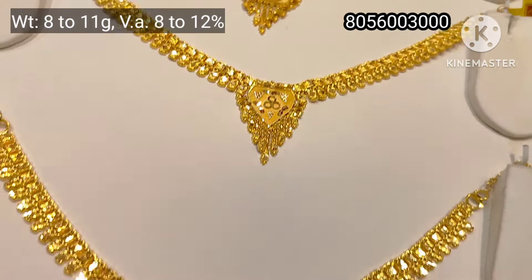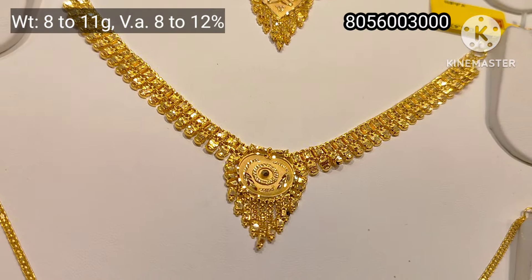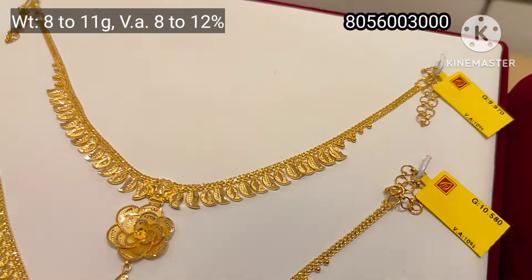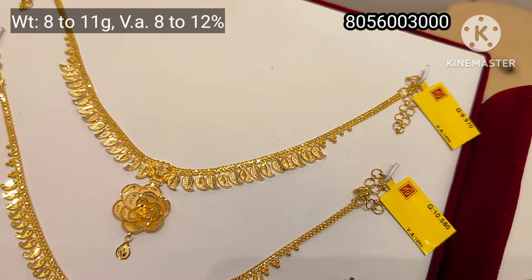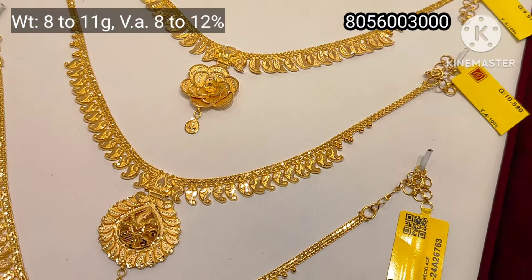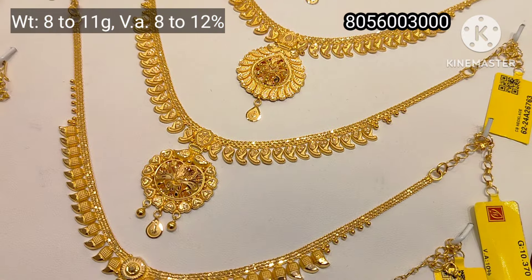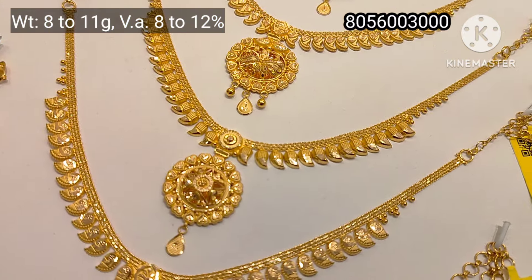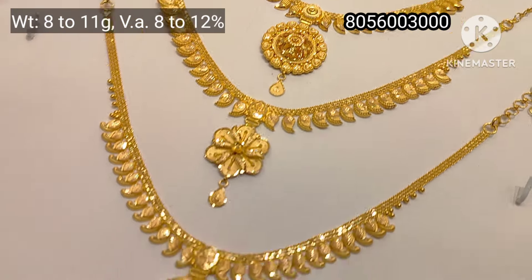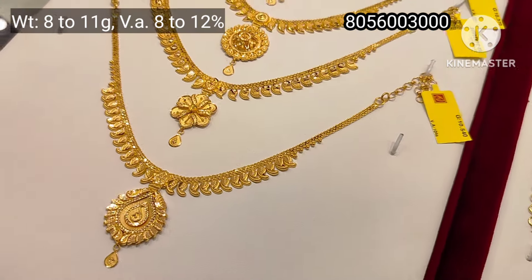This is a Bombay pattern. The wastage is 8 to 12%. Let's look at the necklace in the mango design. It has a little weight — around 8 to 11 grams. You can see it as a grander design.